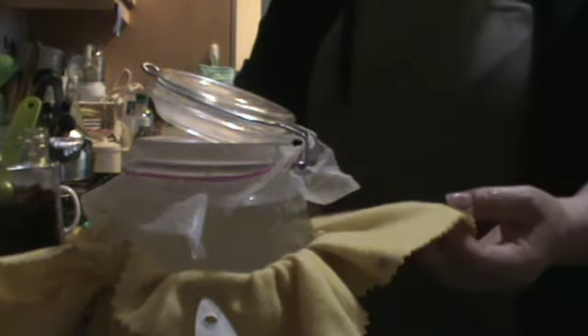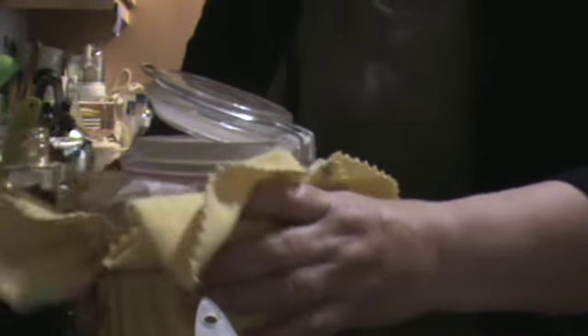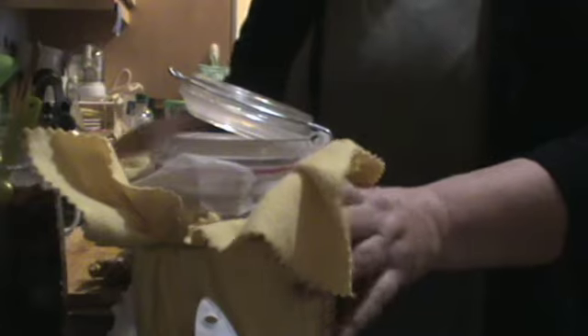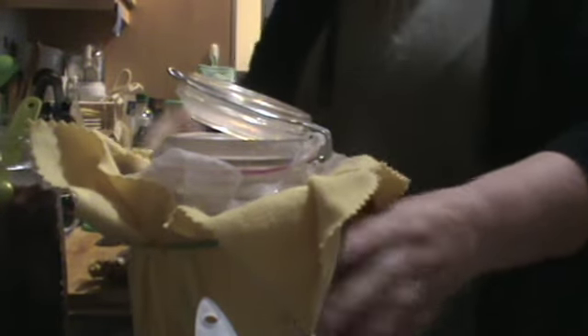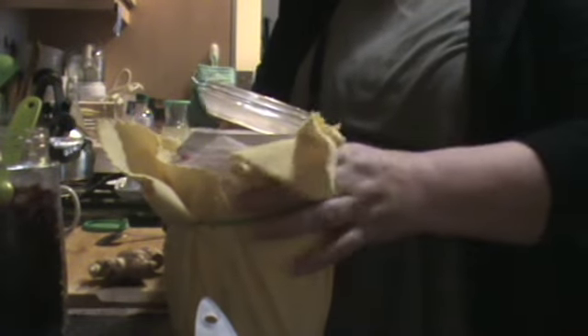This is an old shammy-type cloth used for car cleaning. I put that with an elastic band around my jar and that just keeps it at the right temperature — keeps it warm. Then I put it back on my tray or in the corner, wherever you've got space in your kitchen, and leave it there for three days to do its magic once again. And that's my water kefir.